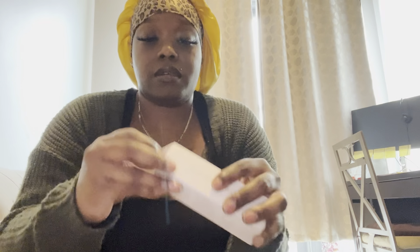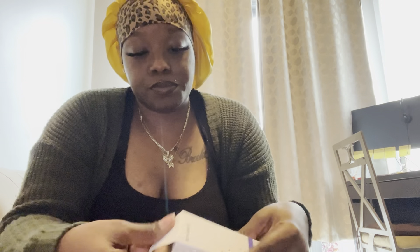I got that purple toothpaste that helps with whitening your teeth. Oh yeah, it's a smile kit.